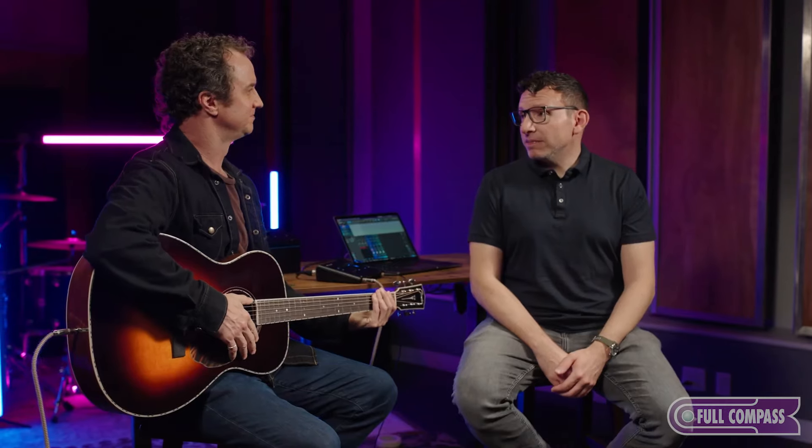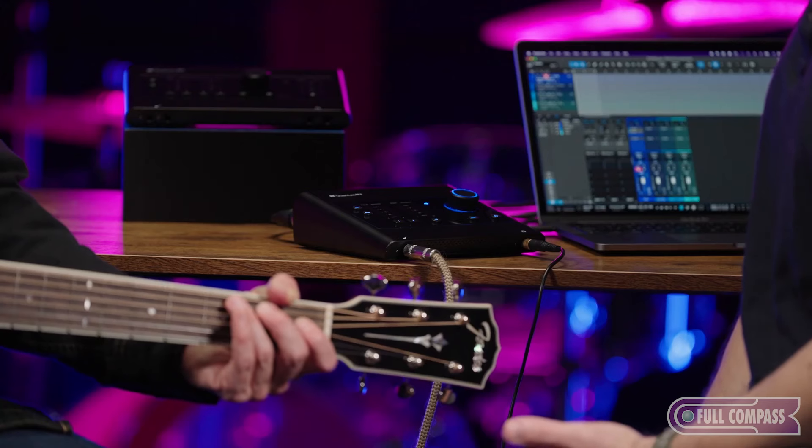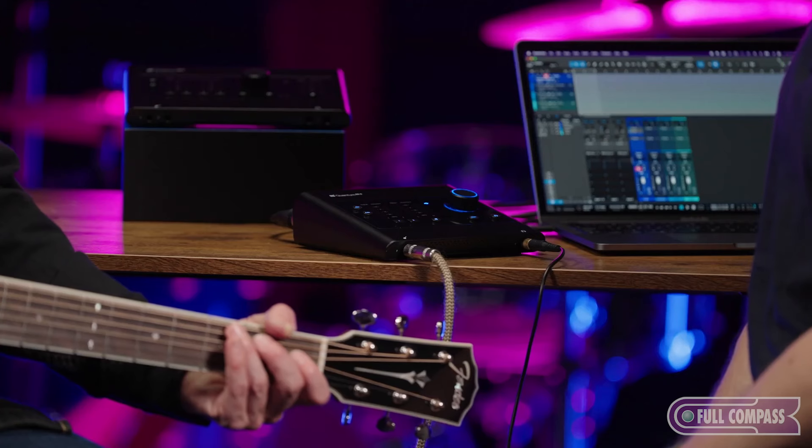Not only do we have our custom low latency drivers but we have some amazing converters as well. Very low noise — exactly what you record in is what you're going to get out. So since we're recording guitar we'll actually plug directly into the front guitar input on Quantum ES, which was co-developed with the engineers at Fender. They know what guitars and basses should sound like and they've developed this amazing input. Let's get our levels set but we'll let Quantum do it using Auto Gain.